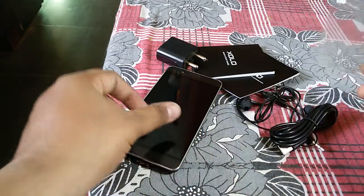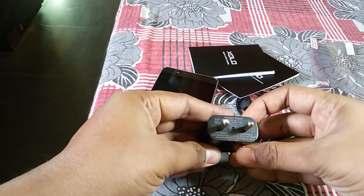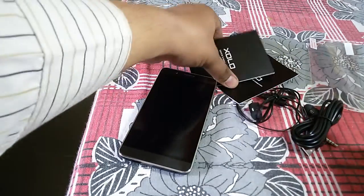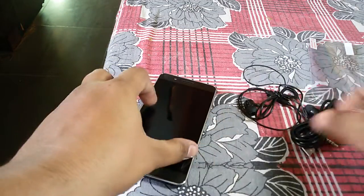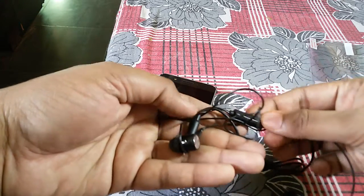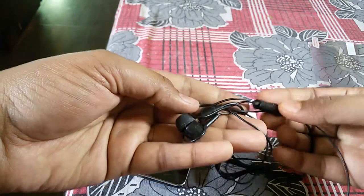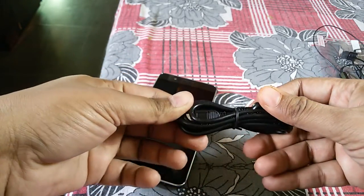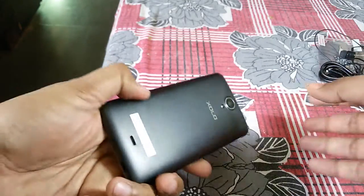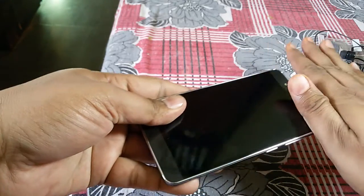We will get a free screen guard, a regular 1-amp charger, a quick start guide, warranty information, in-ear headset with mic and a button, USB cable, and a 2300mAh battery, which I have already inserted in the phone.